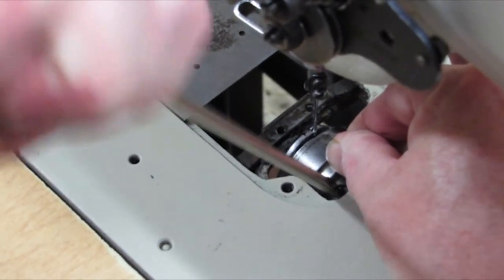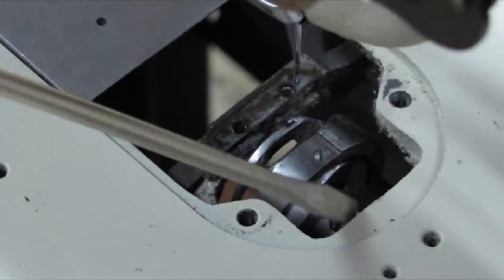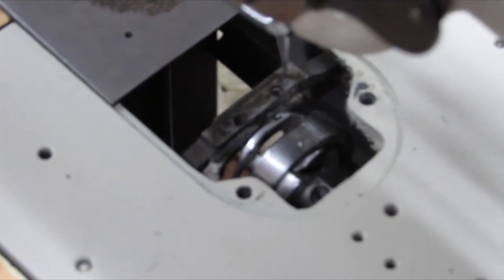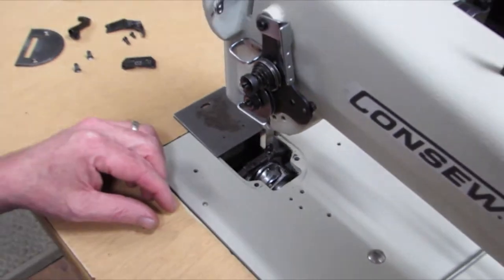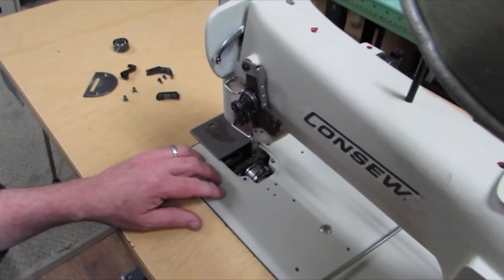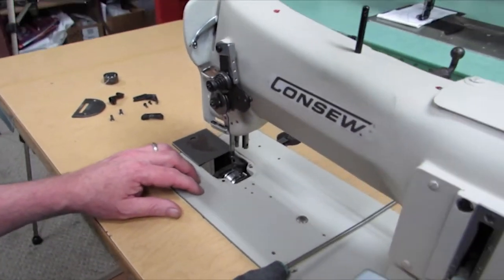She stayed there. Tighten the other screw. That would be how you time this particular machine, the 206RB.